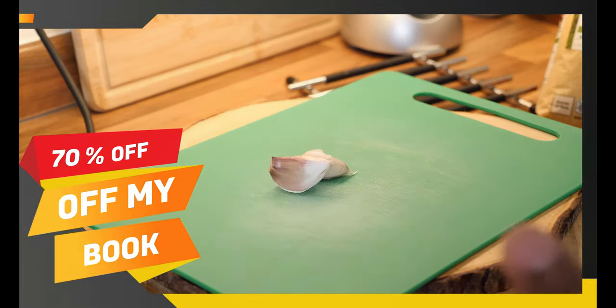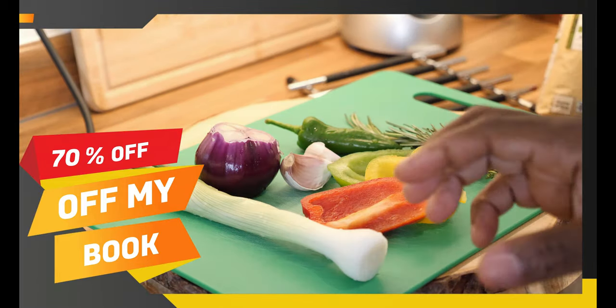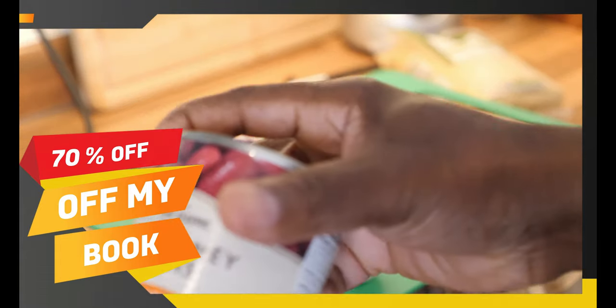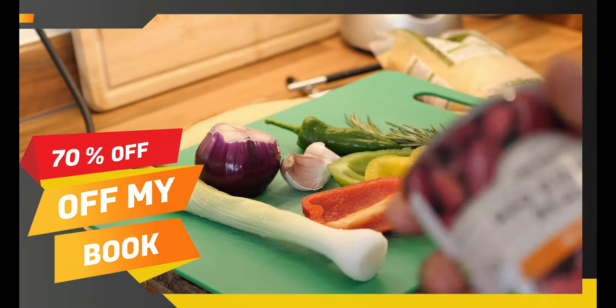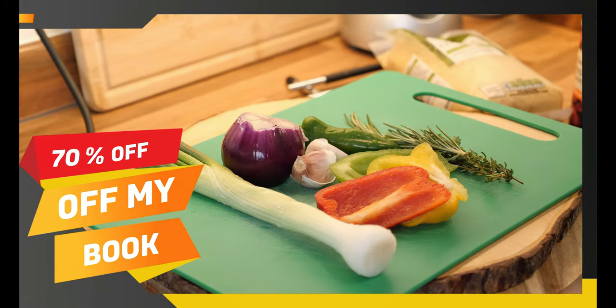So you want to get some garlic — we'll go through it step by step. Now you don't have to use red kidney beans; you can use any kind of beans you like. But me personally, I use kidney beans for my protein. So I'm gonna be doing all of this together.